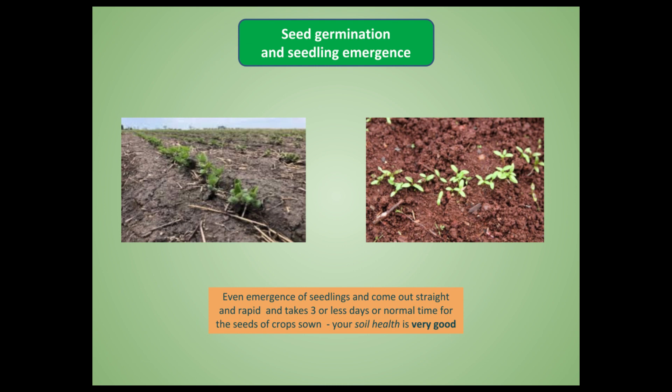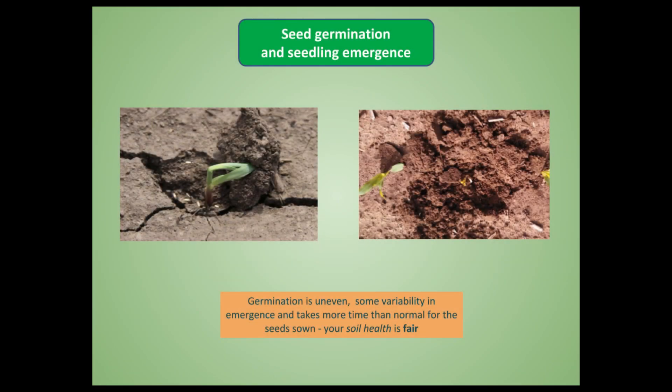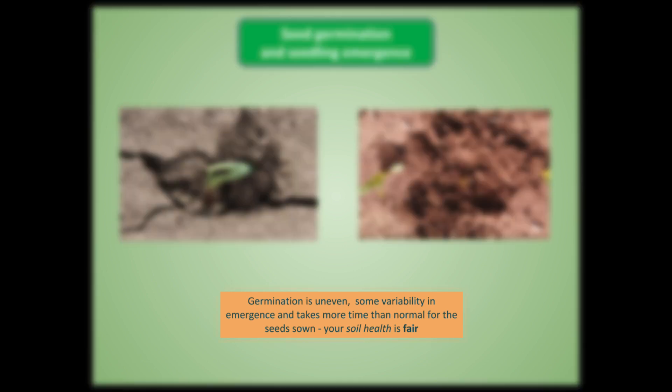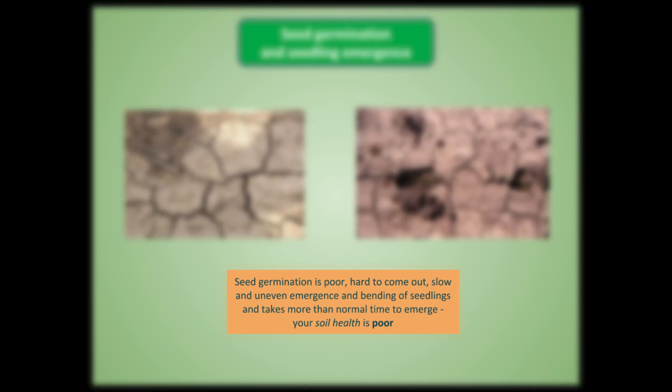The last test is seed germination and seedling emergence. After plowing, when the seed bed is ready and you sow the seed, crust or cake formation can occur on the soil surface, making it difficult for seedlings to emerge. If seedlings emerge uniformly without difficulty, coming straight upward, your soil health is very good. If seedlings struggle to come out, start bending, and germination is uneven across the field, your soil health is relatively fair. If emergence is very difficult and germination is very uneven, then your soil health is very poor.